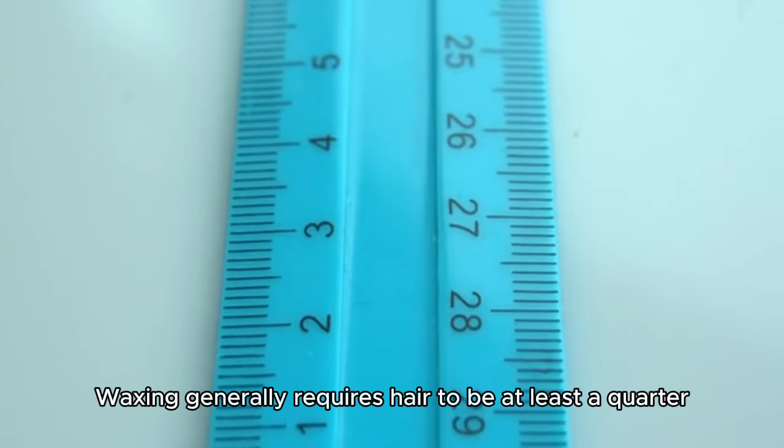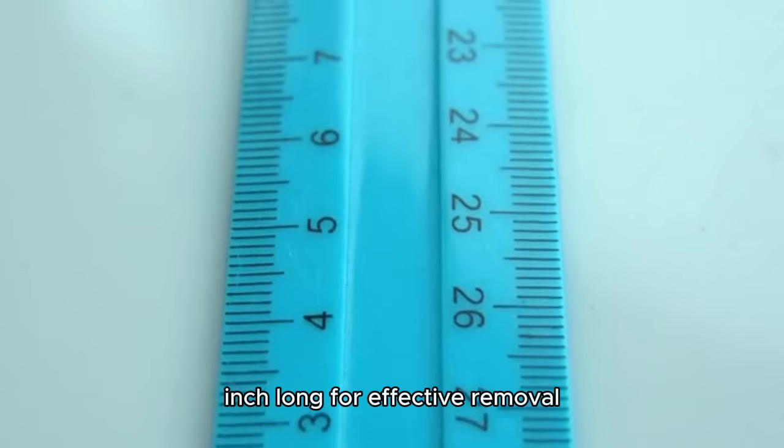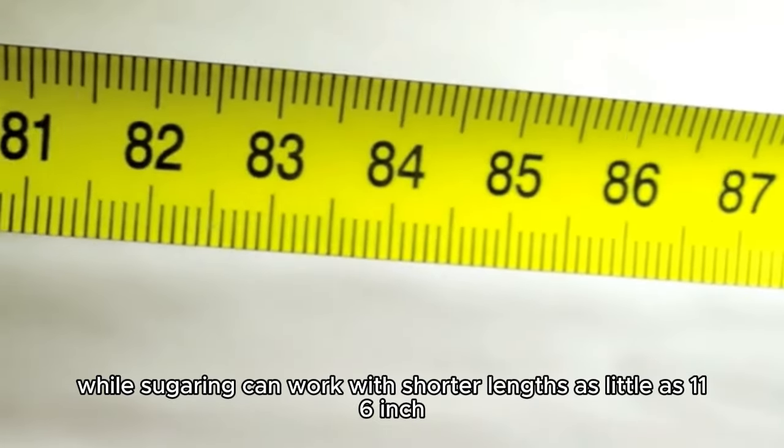Hair length requirement. Waxing generally requires hair to be at least a quarter inch long for effective removal, while sugaring can work with shorter lengths as little as a sixteenth of an inch.